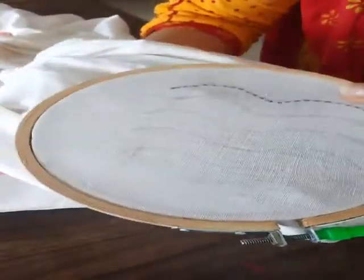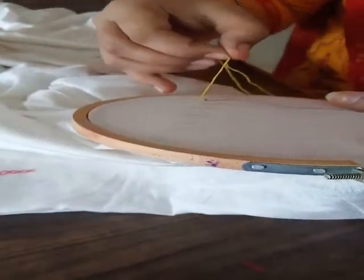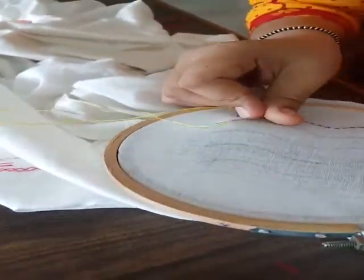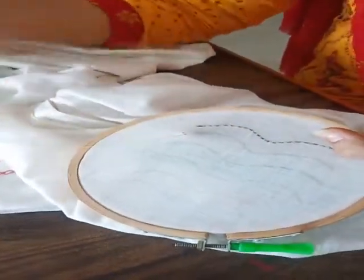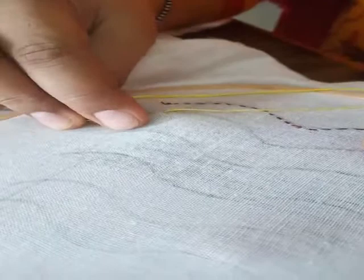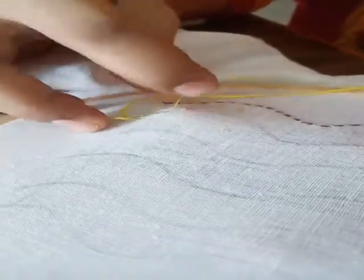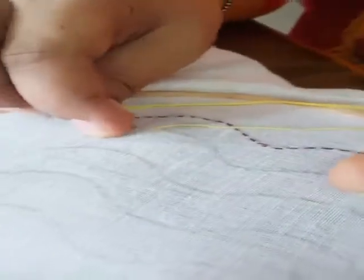For the next stitch we will do back stitch. Same way, we will lock the thread in the fabric with the help of needle by using the back stitch, making 2-3 loops here to lock the thread and start the stitch. Now my thread is locked, so I will move to make my back stitch. For the back stitch I will take the first stitch, take it out, and then go back. For back stitch we make stitches first in front and then at back — there are no spaces between stitches.